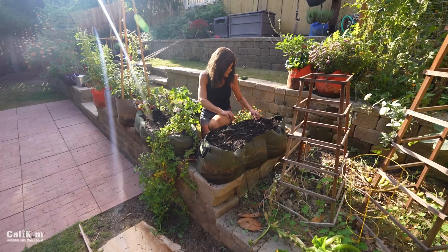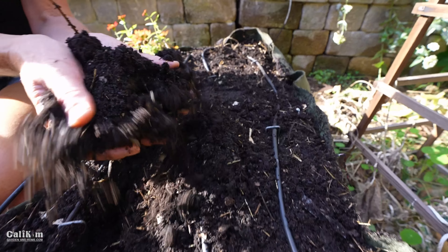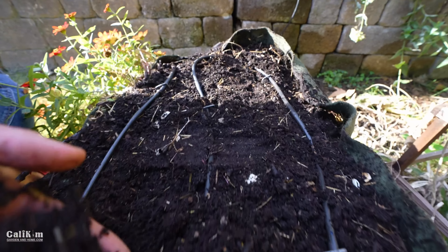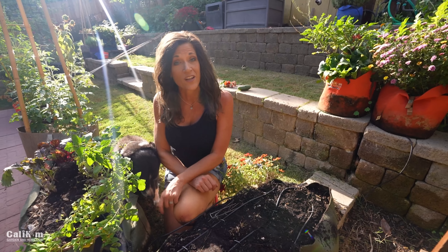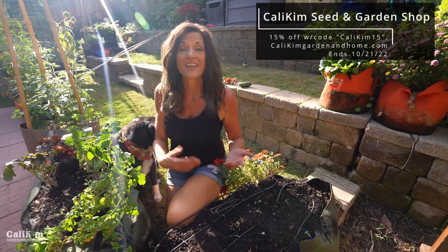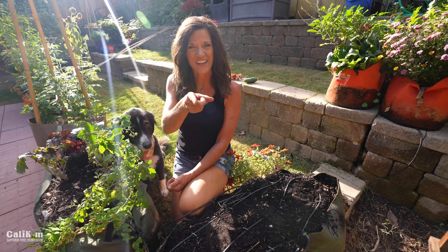We've got our drip irrigation back in place. This container is refreshed and ready to plant again. Comment below if you enjoyed this no-hassle soil refresh — I want to know if you're going to do it in your garden. Head over to calikimgardenhome.com for 15% off all my seed collections, CaliKim Smart Pots, and signed copies of my garden books with the code CALIKIM15 until October 24th. Thanks so much for watching — we'll see you on the next video.